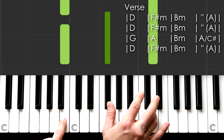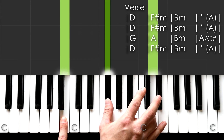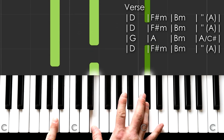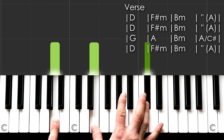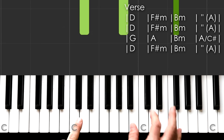Then to B minor — B, F sharp, D. And then quickly to A — A, E, C sharp. And then you repeat that twice for the beginning of the verse.